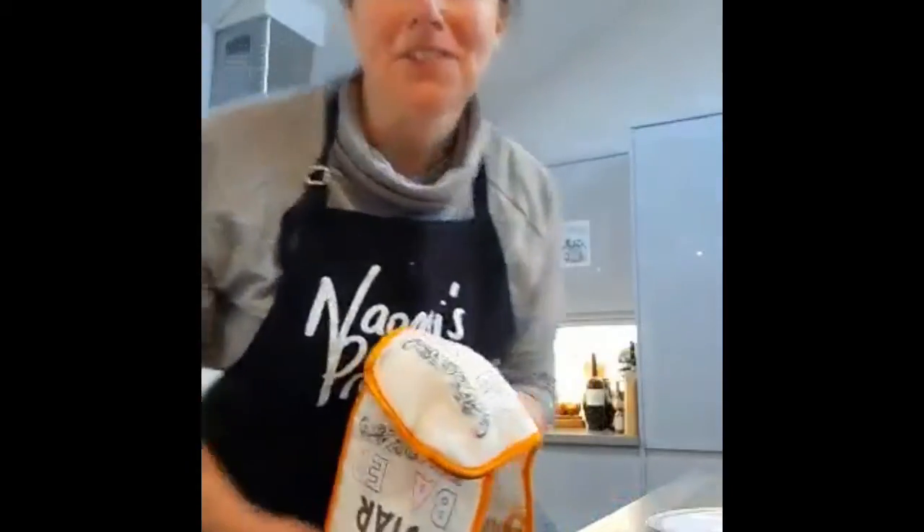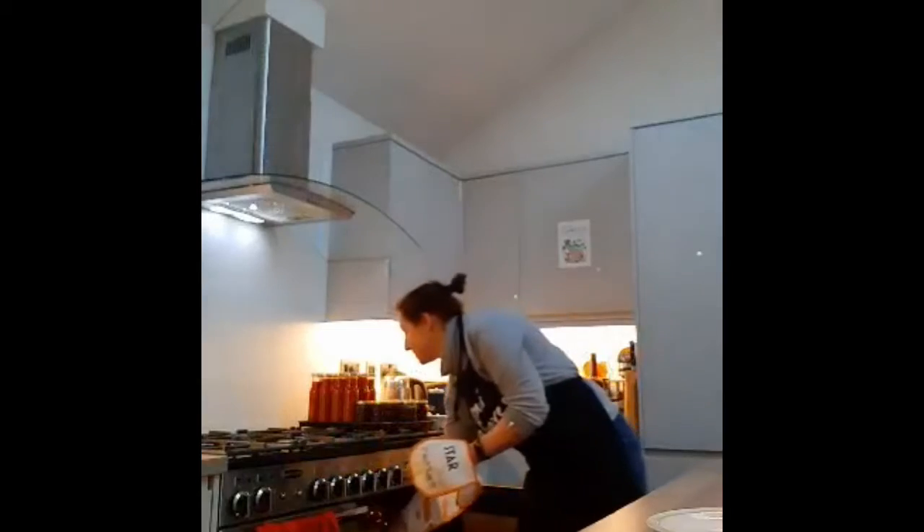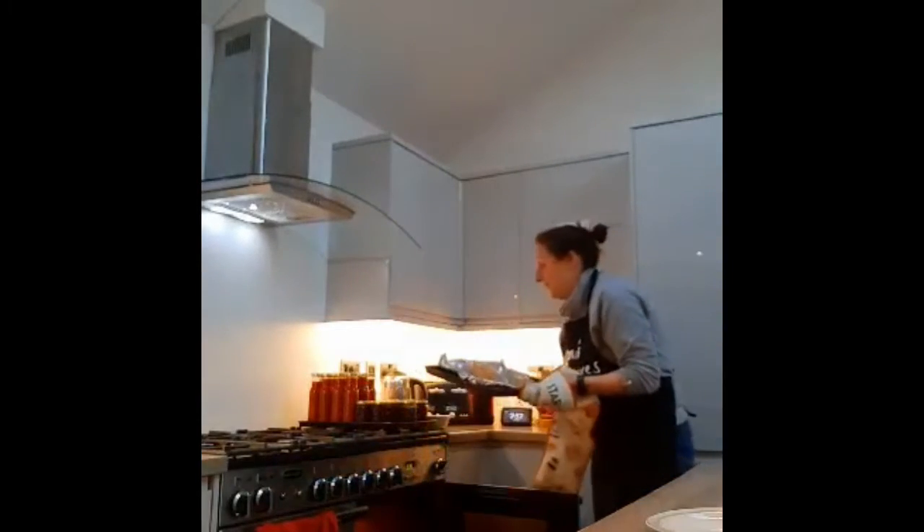So the timer has just gone off and we're going to go over to the oven and see how our salmon en croûte is doing. You can smell this now.